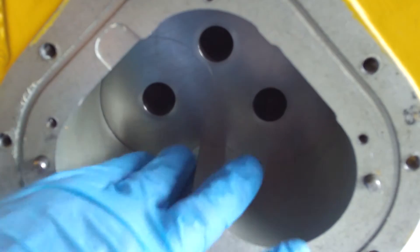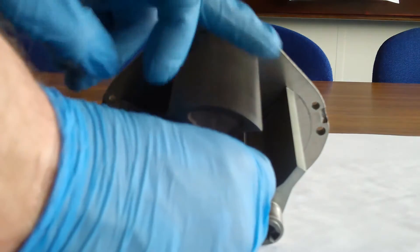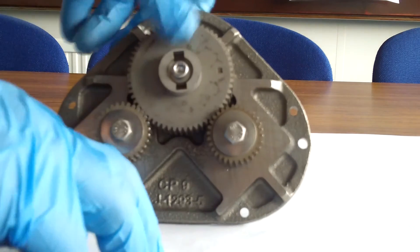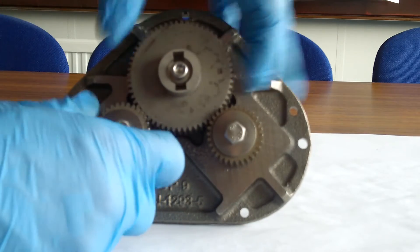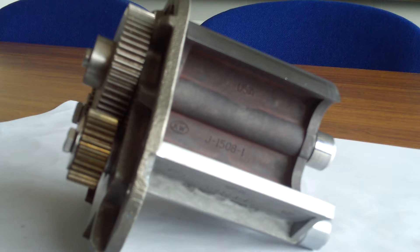With rotor assemblies removed, inspect the meter housing for signs of damage. Inspect the rotor edges for signs of damage also. Note: there is minimal clearance between the rotors, bearing plates and housing. Any misuse will inevitably cause damage.